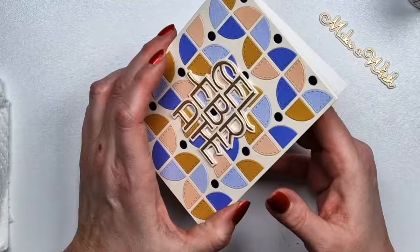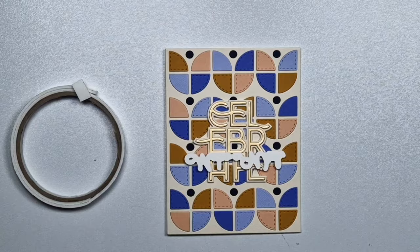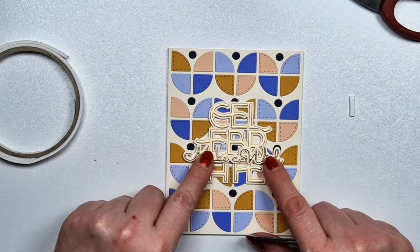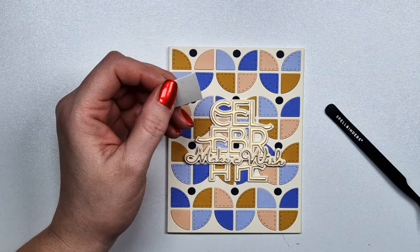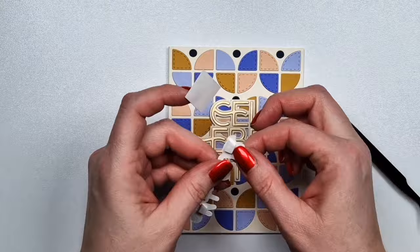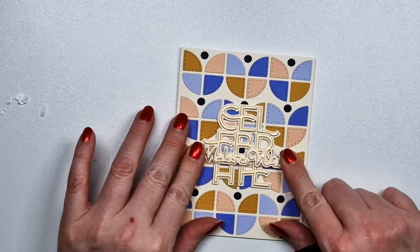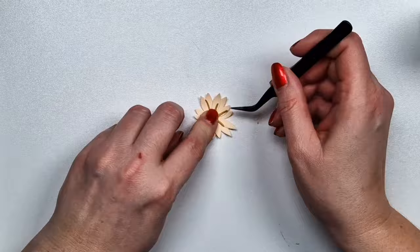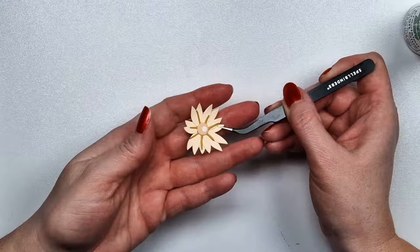I don't want to repeat things that much. I'm finishing this card off by adding the Make a Wish sentiment on top of the Celebrate. For this, I'm only using foam tape on the two sides, and then the middle part is basically going to be over the Celebrate sentiment. I only need to add a really thin layer of foam tape and that card is done. I don't like to add anything more to those kind of backgrounds because when you work so much on the background, I don't want to cover it up.